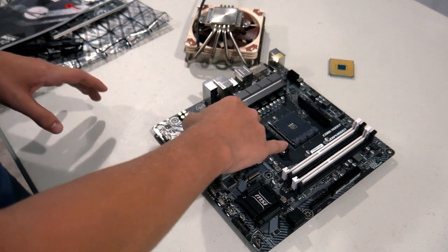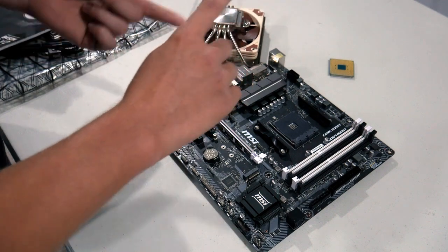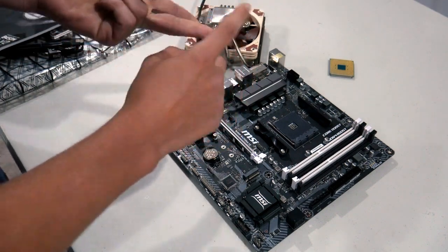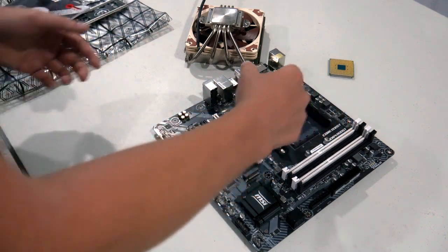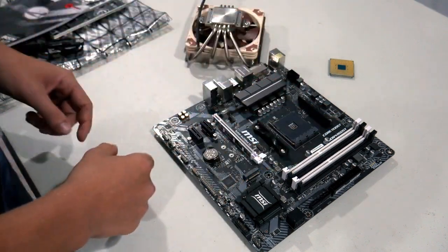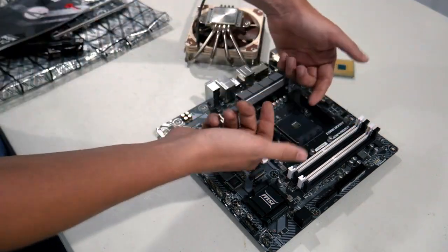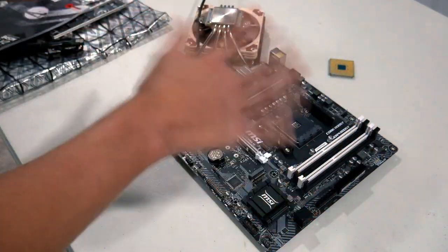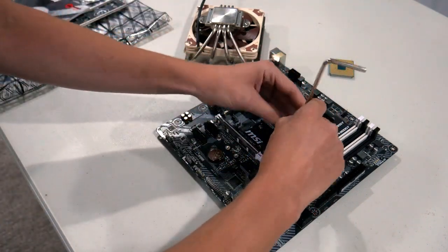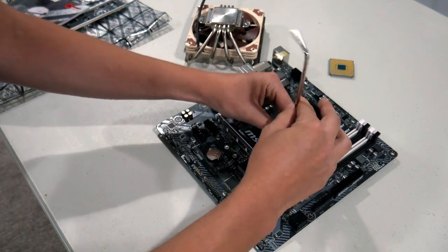Because I'm installing an aftermarket CPU cooler, we're going to need to remove these plastic brackets from the motherboard. If you are using a Wraith Spire or Wraith Stealth, which come with Ryzen 3 and 5 processors, you will also want to remove these. But if you're using a Ryzen 7 or 9 processor, you're going to want to keep them on. If you're using the stock cooler, you basically set it on top, hook underneath the latch, push the lever down, and it clips on.